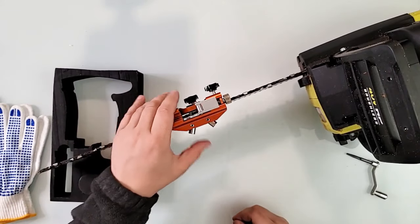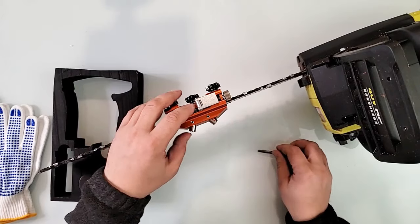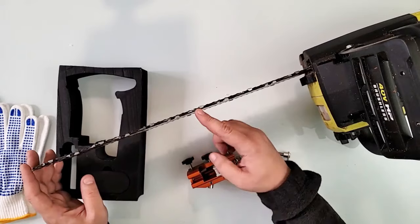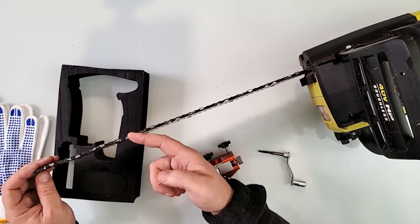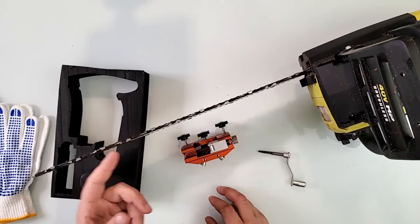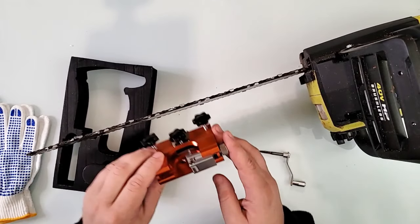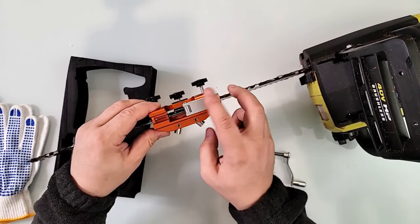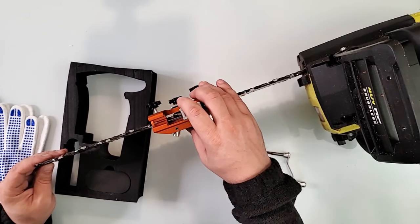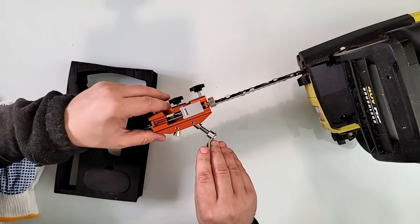Now we have the two holes to put the burr through. As you know, chainsaws have a pair of teeth going one way and the other pair going the other way — that's why there are two holes here. I'm going to start with this tooth right here. Put the tool on top of it with the stopper going behind that tooth.